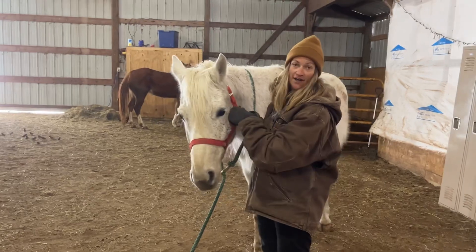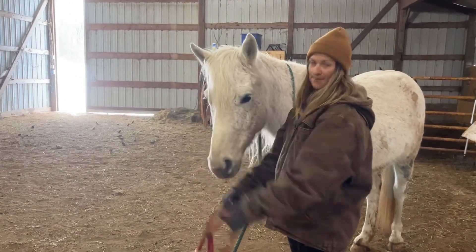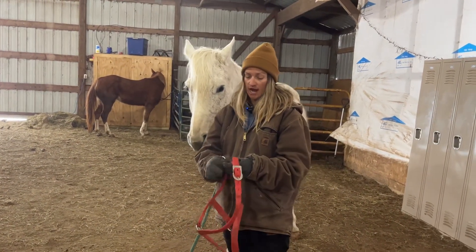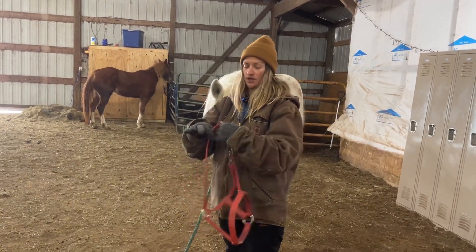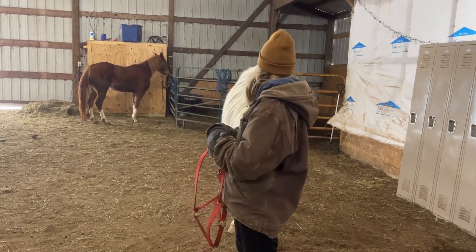To take it off you do just the opposite — unbuckle, bring it over the top, and it falls right back down. So that's how you would buckle one of these web halters, either with the buckle here or with your breakaway snap on the bottom. Good boy, Elmer.